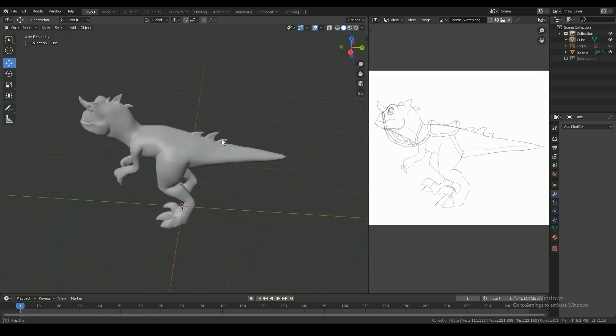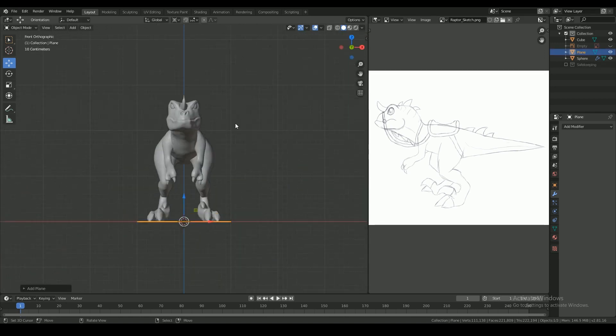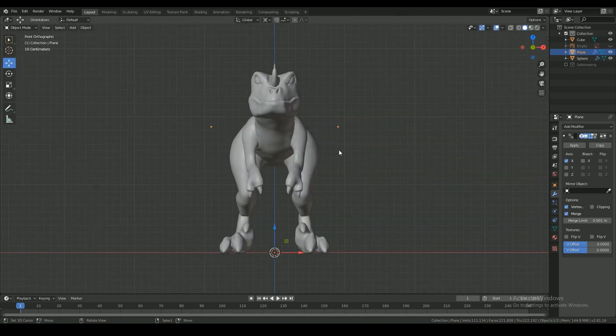Welcome to the second part of the Raptor tutorial series. Here I have the sculpt I made before and I will retopologize on top of this. I am using a plane to get a vertex to start modeling. I have the mirror modifier on so everything I do on one side will be mirrored to the other.